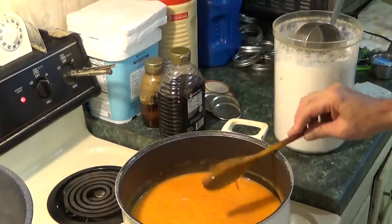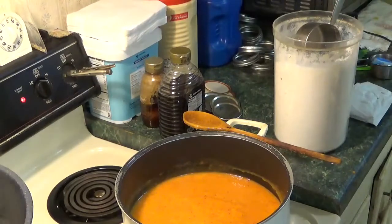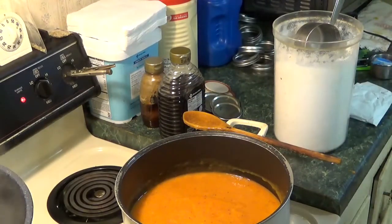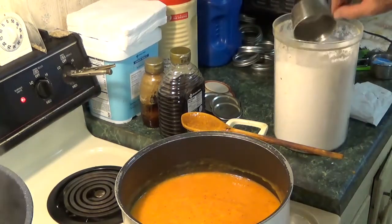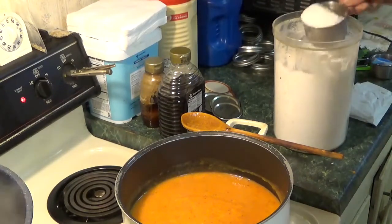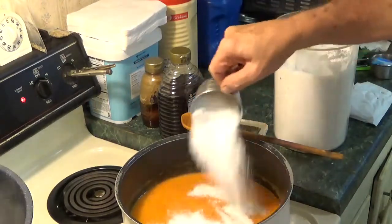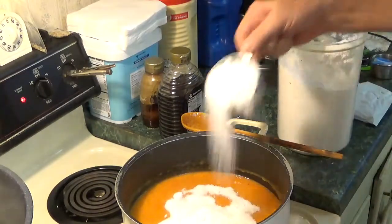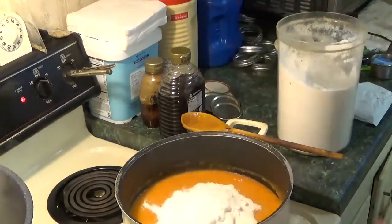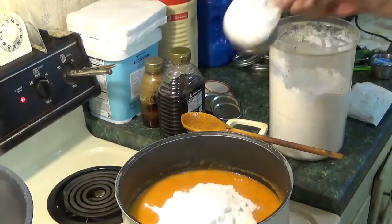I've got the mangoes, strawberries, and habaneros mixed up in my saucepan here. The mangoes that I had in the bag were about two and a half pounds, so I added a couple more — three more of those mangoes I got the other day — that's going to give me around four pounds total. Now I'm supposed to add five cups of sugar according to the recipe. There's one... two...